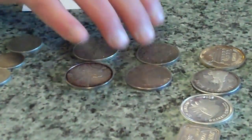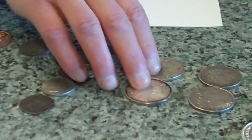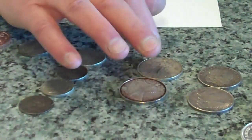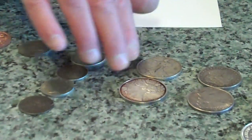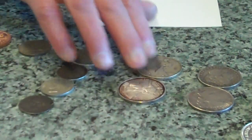Next we've got a Morgan Dollar and a Peace Dollar. Now none of this stuff has been tested so I don't know what our result is going to be. We've got an old beat up 2000 American Eagle and a 2001 American Eagle, about the same condition.